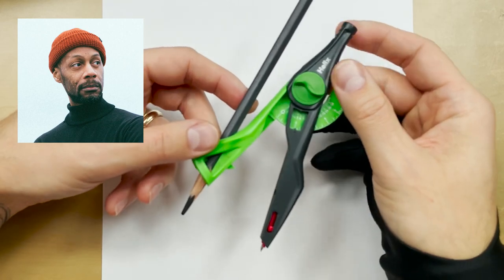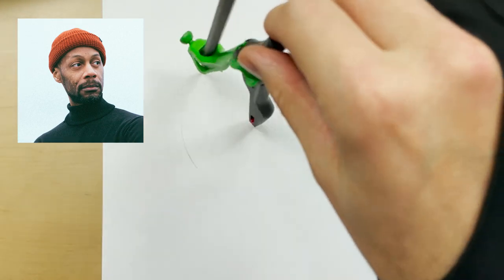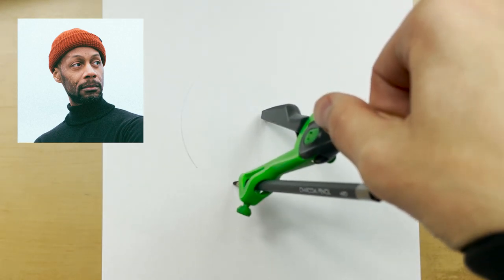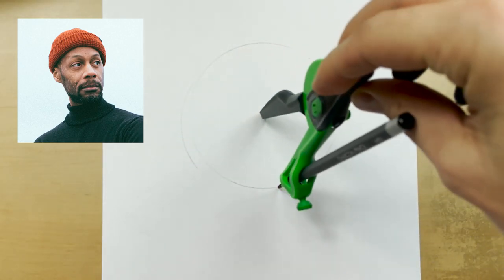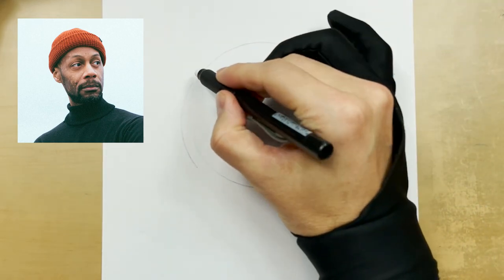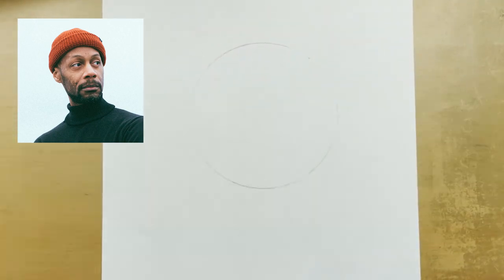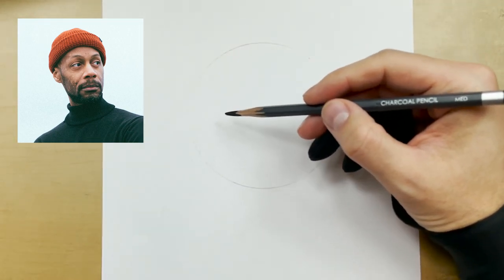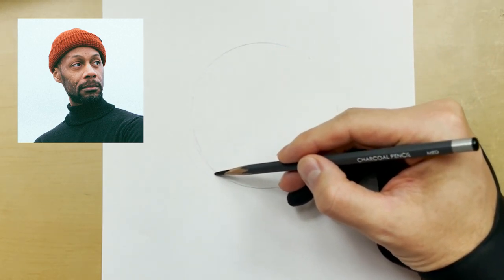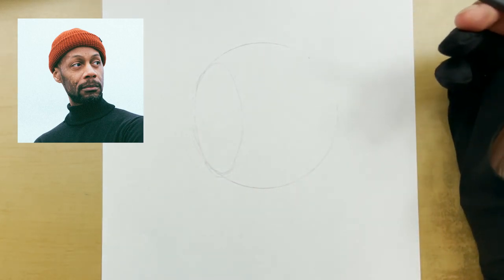We're going to use our compass to draw a circle, and we're doing the entire sketch with a medium charcoal pencil. First things first, draw a circle like this. If something looks off, just take your Pentel click eraser and blast that real quick — something like that. Now take your medium charcoal and place your oval right here.